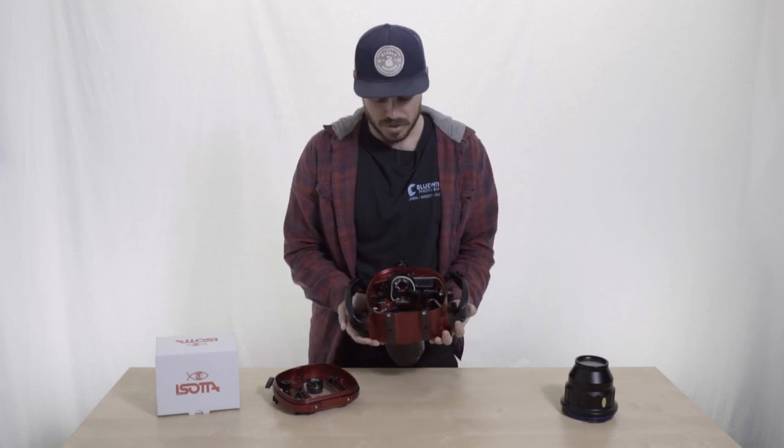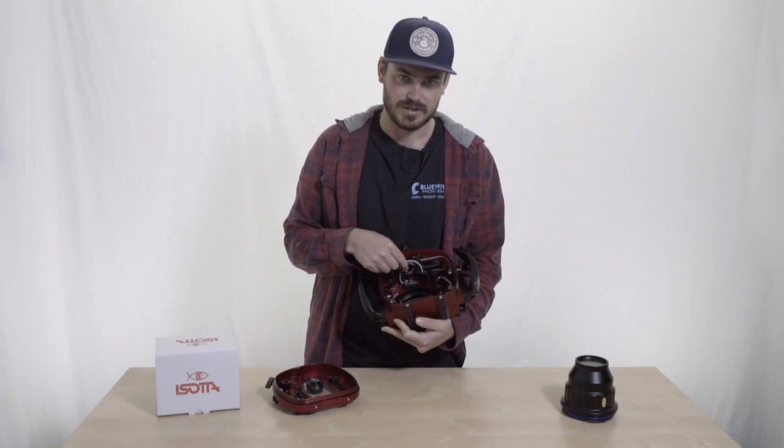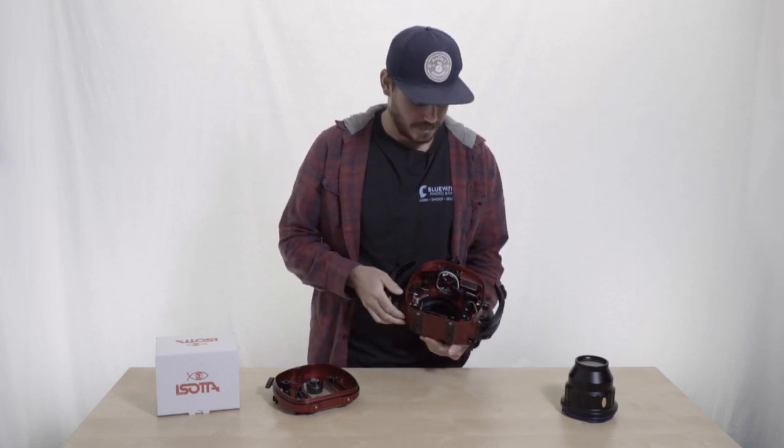On the inside, you'll notice it's a little bit smaller than some of the other machined aluminum housings, but it's really simple. It comes with a flash trigger pre-installed, which is really nice, and the tray like most others as well.